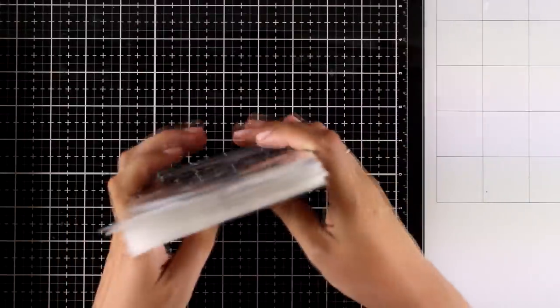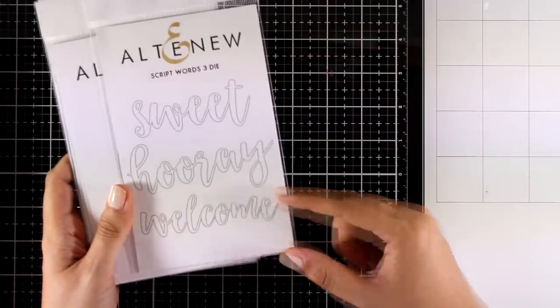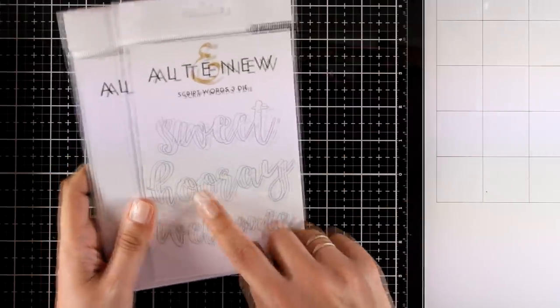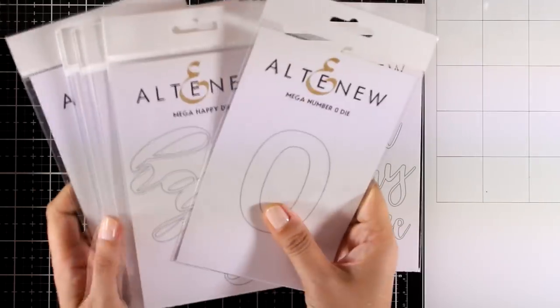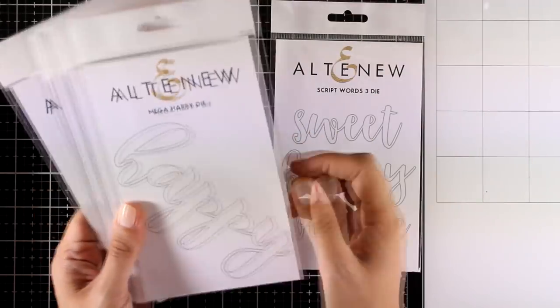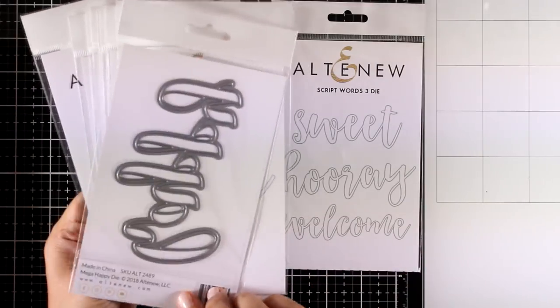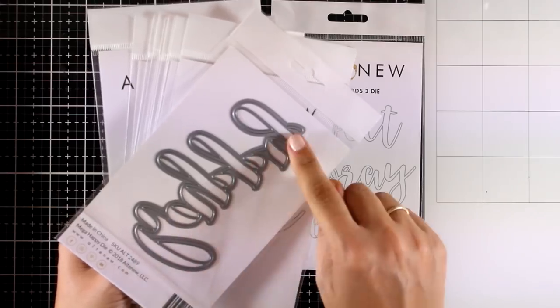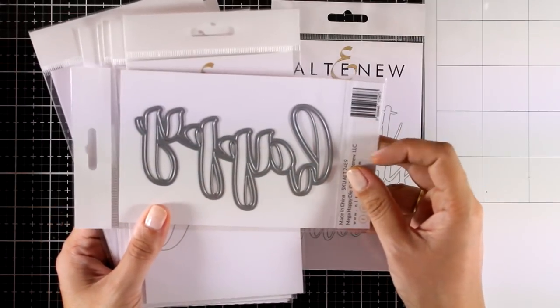Let's start with the dies. This is a script words die — this is number three and it gives you three different words. I have number one and number two sets and I use them all the time. This is the Mega Happy die and you can see it's a huge Hello die that is going to cover up completely your card front. It's a great focal point for quick and easy cards with lots of techniques.